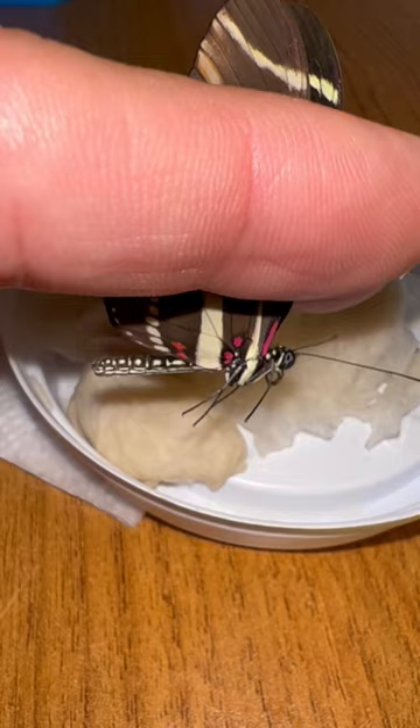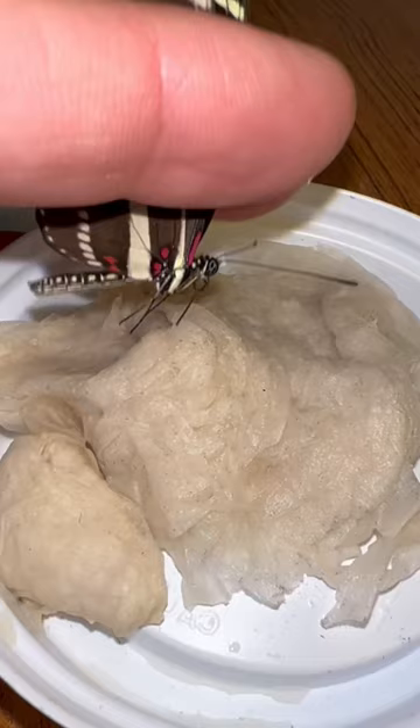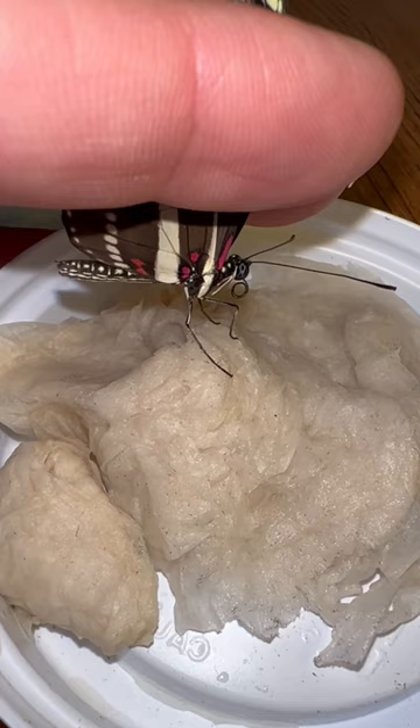Hand-feeding butterflies. Always hold them with your forefinger and middle finger, both wings closed. Sometimes when their feet touch the paper, they eat on their own.